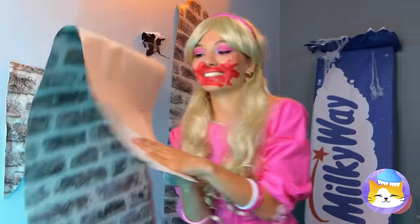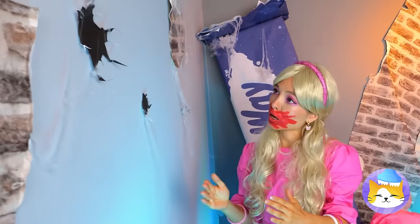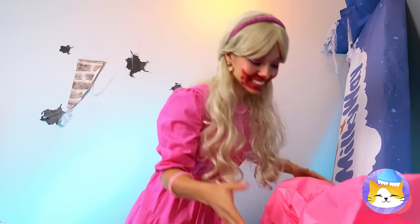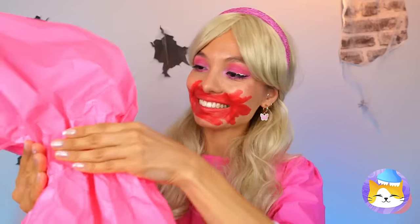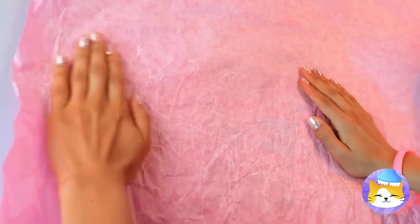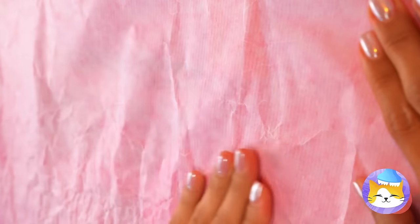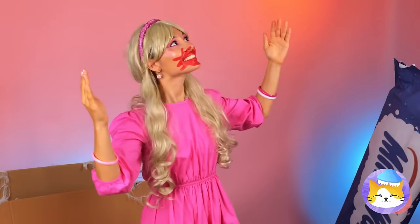Oh, look what's over here. Roll it down. These walls are in need of a makeover. What can we use? Oh, a candy wrapper. And the best part — it's already pretty sticky. Smooth it out. We're gonna need more candy. Wow, everything looks great.